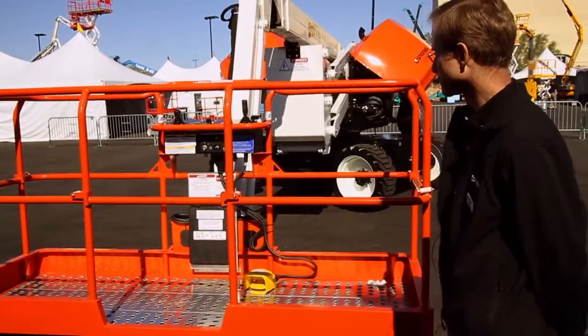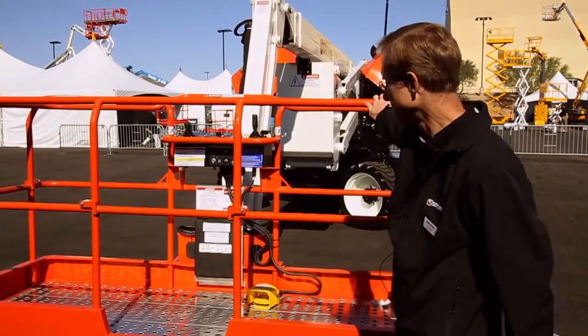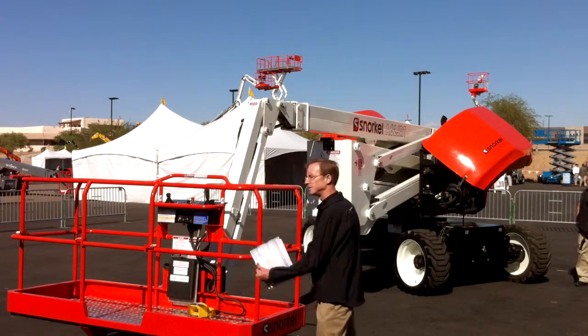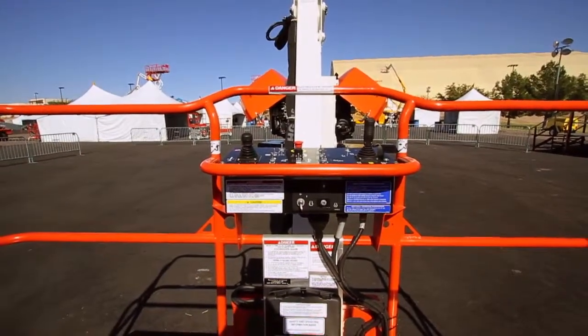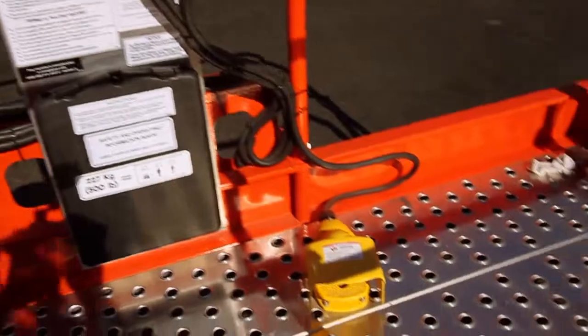I'll start with the platform. It's the same platform as our T66JRT — an 8-foot platform, and this one is actually 39 inches in this dimension, which is a little bit bigger than most, giving you a little bit of extra room. It's a steel platform with an aluminum floor, and the aluminum floor helps reduce weight.